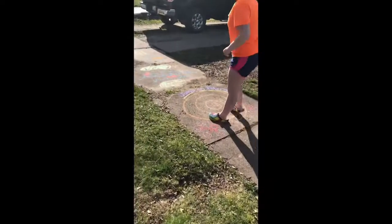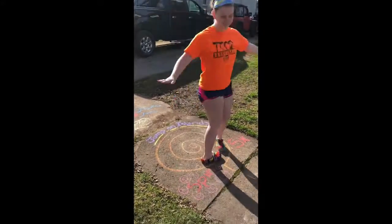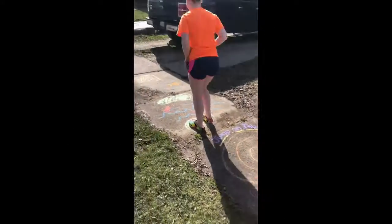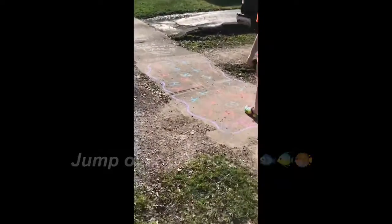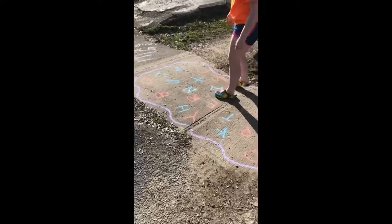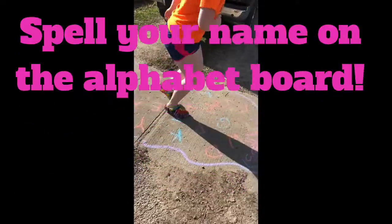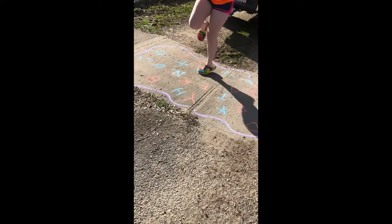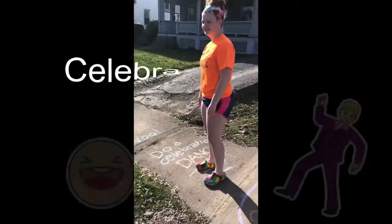Now she's gotten to five spins — she must spin around five times. Now she has to jump on the islands over the rivers, and now she has to spell her name, finding the letters of her name on the sidewalk. She should be saying them out loud. I hope she knows how to spell her own name!